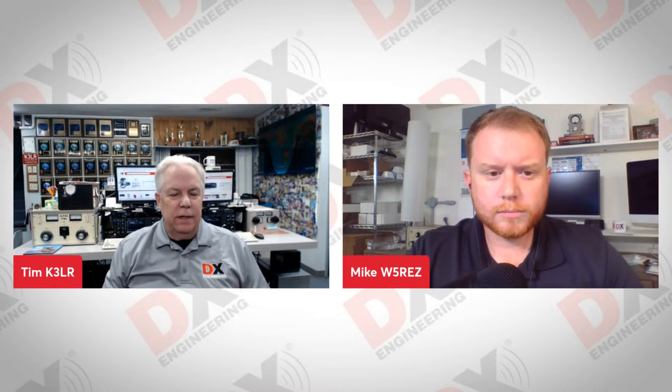Today we have Mike W5REZ from Res Antenna Systems. Hello, Mike. How are you? I'm doing well, Tim. Thanks for having me on today.